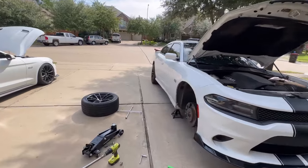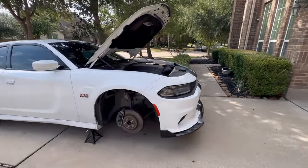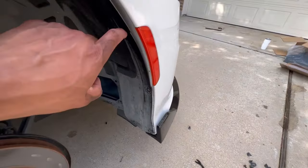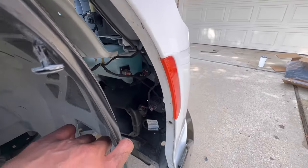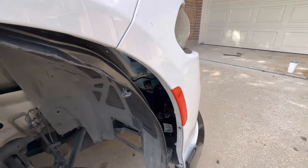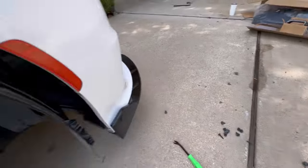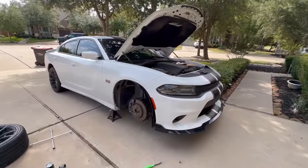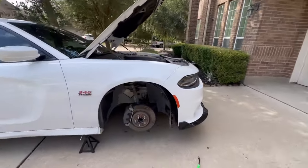Alright guys, what's going on? So we've already started the process. Basically, in order to access the bolts, we had to go ahead and remove the fender liner — so that's what we did. Then we disconnected the fog lights and the LED side markers. Once we did that, we were able to unscrew the bolts. We're about to do the other side — I'll try to do better at filming it.